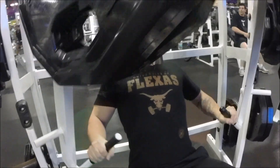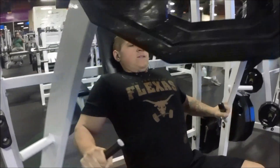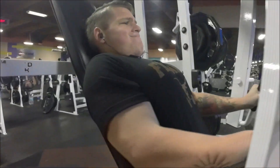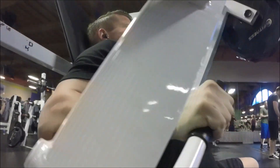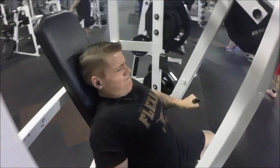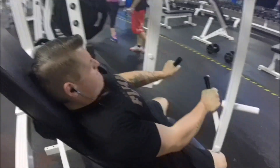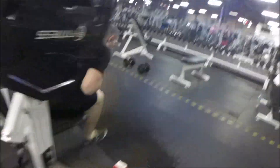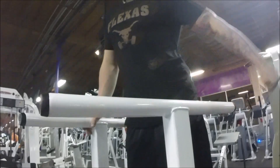What I like to focus on with the hammer strength is you want to almost feel like you're twisting your wrists inward when you're pushing out, because you can really feel it in your chest. And this thing is awesome — as you can see by my sweet faces when I'm struggling on the last rep.